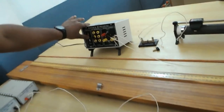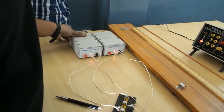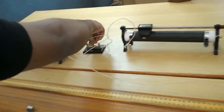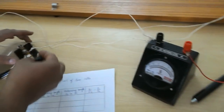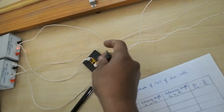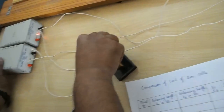Switch on the battery and check for opposite deflection in the galvanometer. Insert the plug key. Here I am connecting terminal first and terminal second, which connects between the Leclanche cell and the galvanometer.